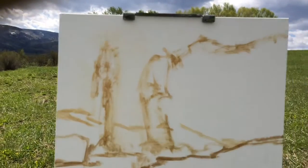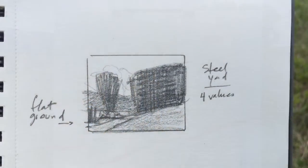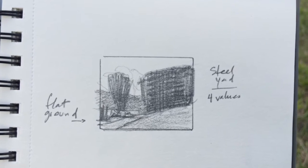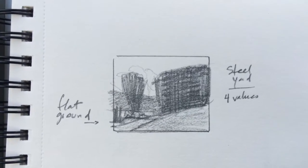Here is my initial line drawing on my canvas and I'll show you the value sketch in a minute. I did my value sketch in my sketchbook. I'm going with the steelyard type composition, four values, emphasizing the flat ground on the left.